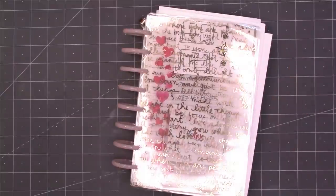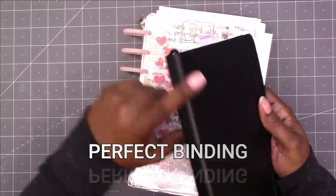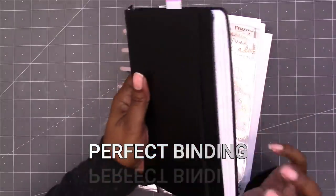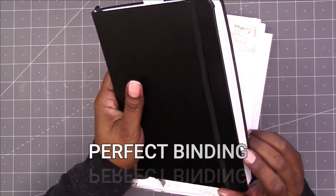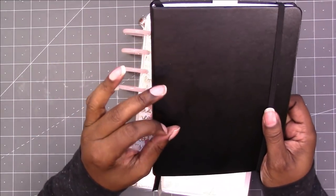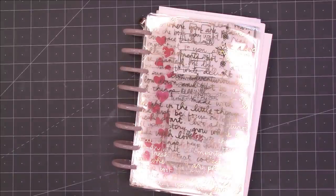I know the name of this type of binding but I can't think of it right now. This type of binding is what I want for my craft notebook, so I am using something similar now for my craft ideas. That way it has a nicer paper so that I can actually draw out and do the shading of my ideas.